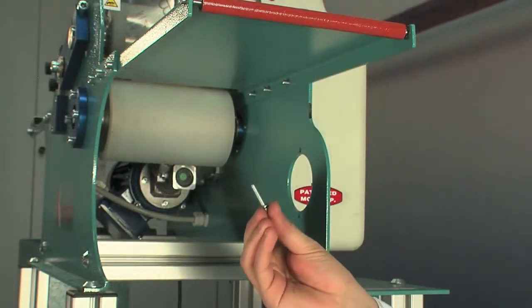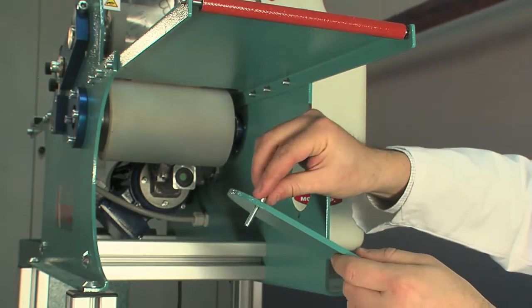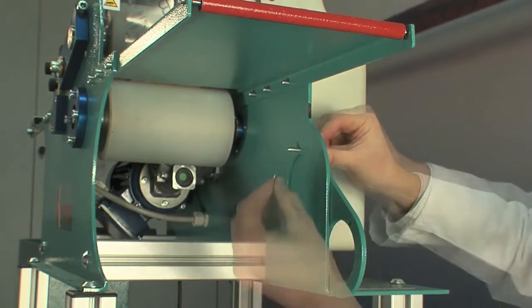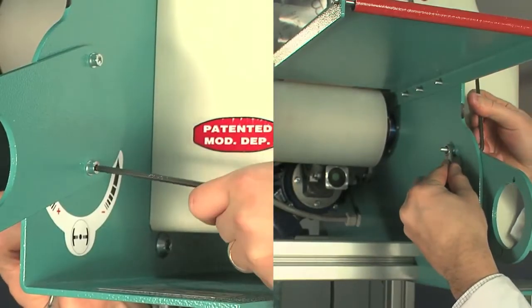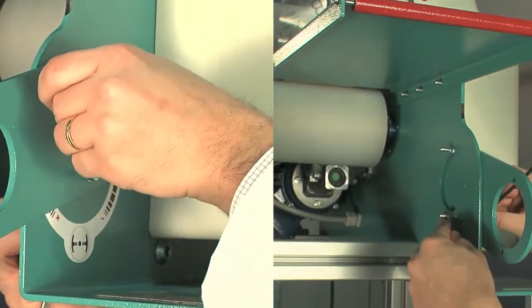Attach the extension bracket to the external side of the machine wall as shown. Make sure you place the screw, the two bushes and finally the nut in the right sequence. Securely fasten the bracket with the help of a 4mm Allen key and an 8mm spanner.